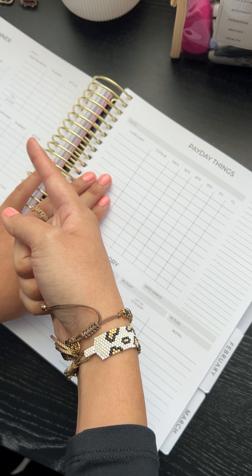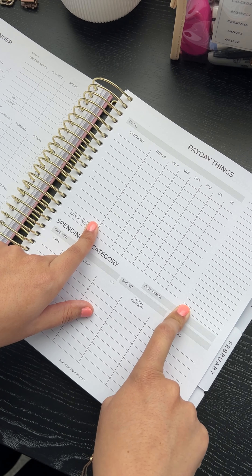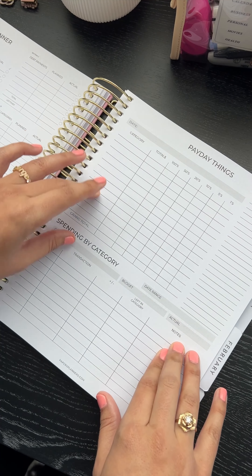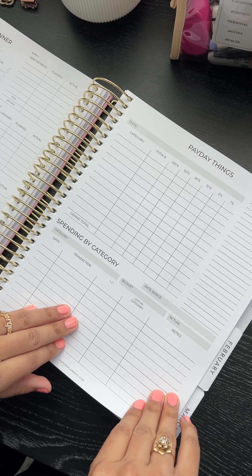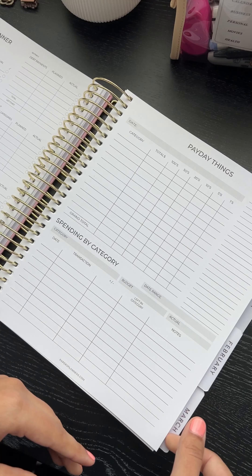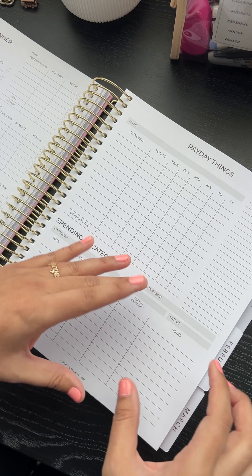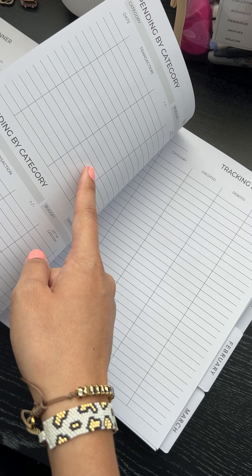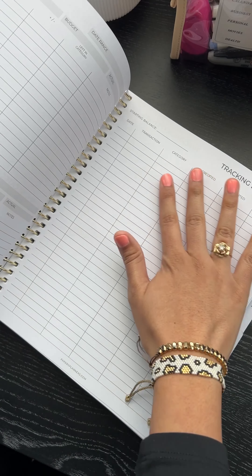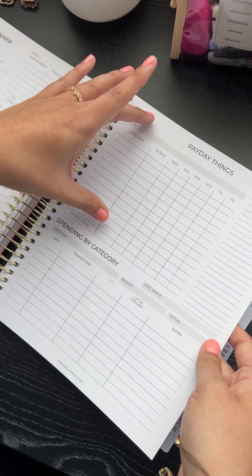You have the payday things next to the paycheck planner. The payday things are for you to break down the cash envelopes that you need. If you're doing two weeks you can separate by color or write notes. The spending by category is something you guys really wanted — if you have a digital envelope or don't track every single transaction, you can use spending by categories. You have three of these, covering one paycheck each. You can track food, groceries, gas, vehicle expenses — whatever your categories are, cash or digital. If you prefer to track every transaction, feel free to tear this out and use it alongside.